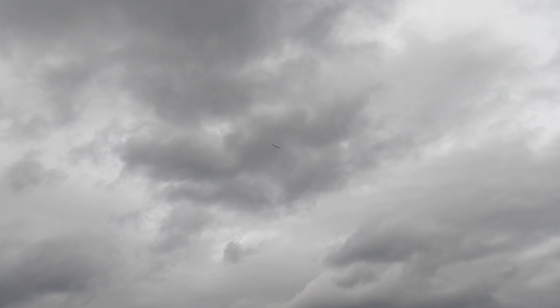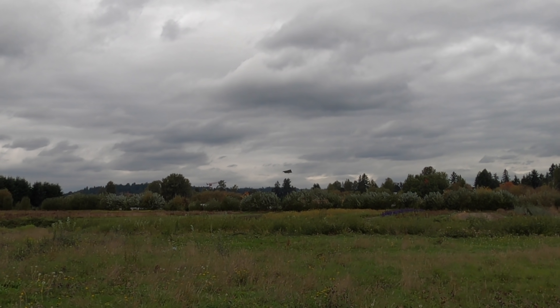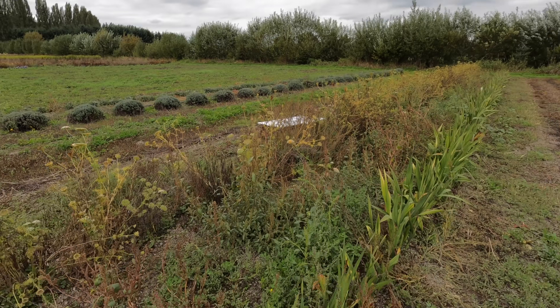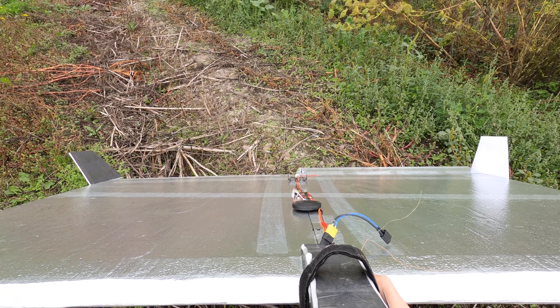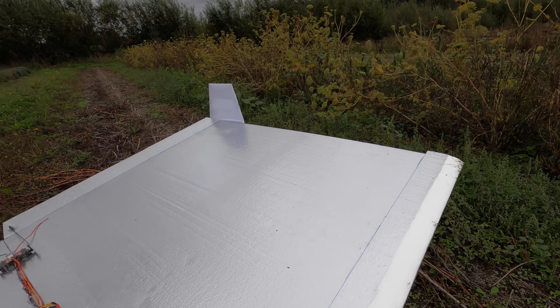Let's try this again — and it crashed again. I might not have gotten as lucky this time. Looks like the ground is not as soft over here. The motor's a little dirty, but it still looks pretty fine. I think this thing might just be too floppy.